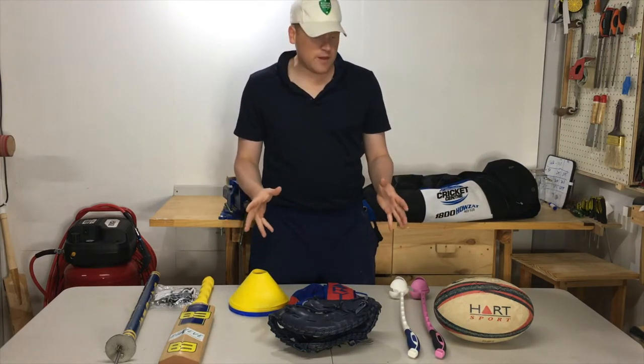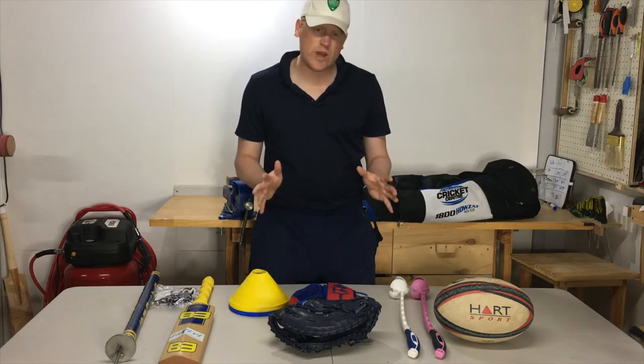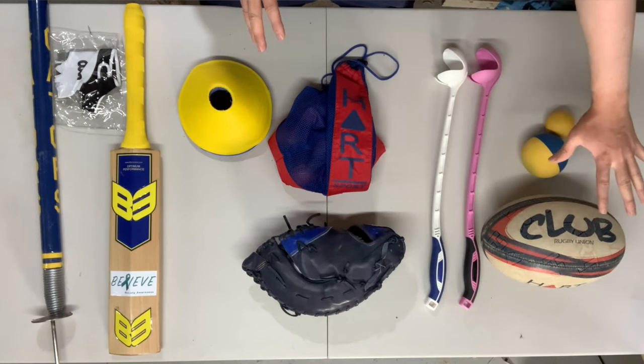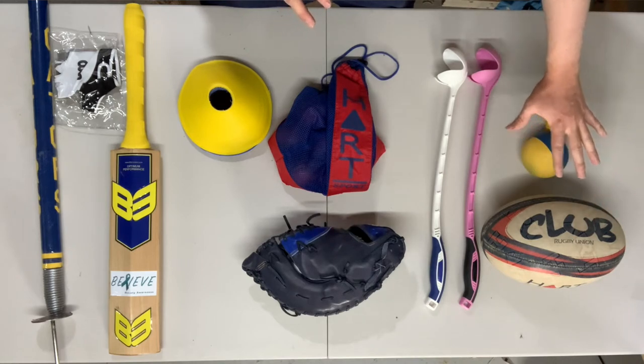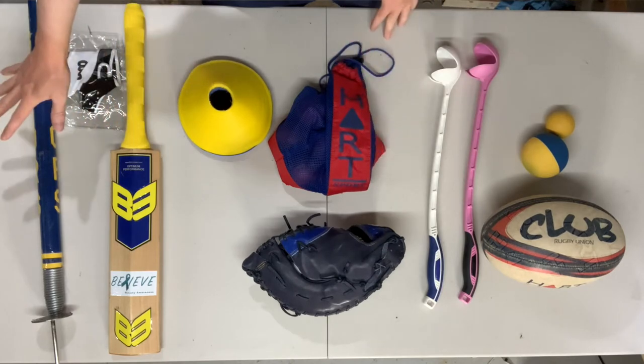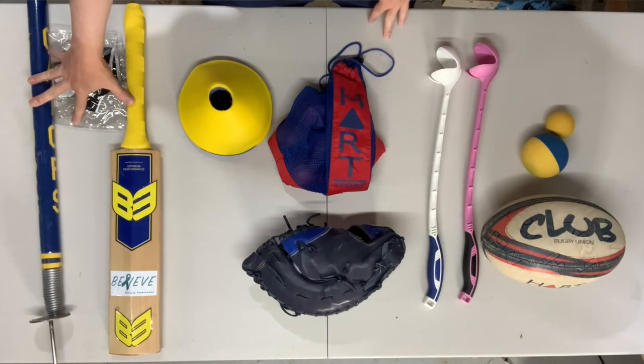I've got everything set out here on the table in four distinct zones: pre-training session warm-up, net exclusive, shared items, and field items only.